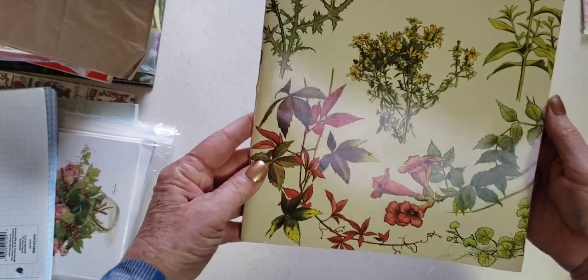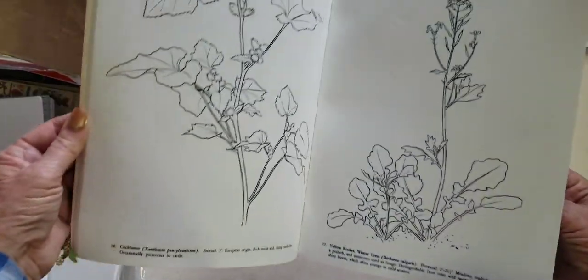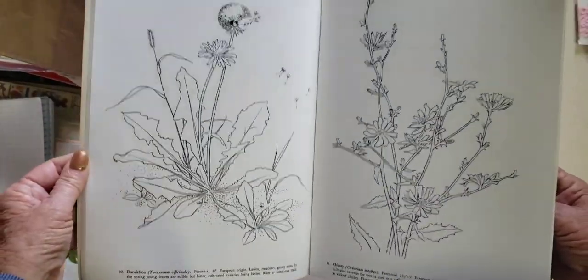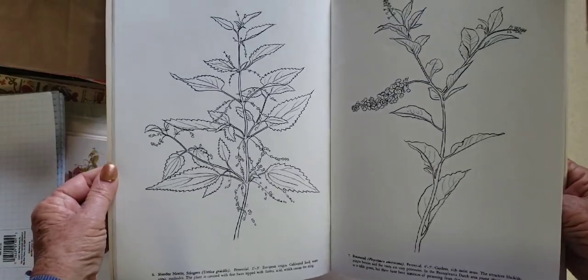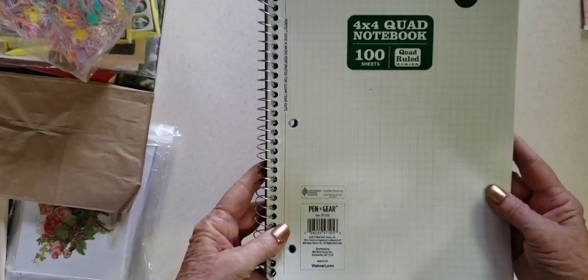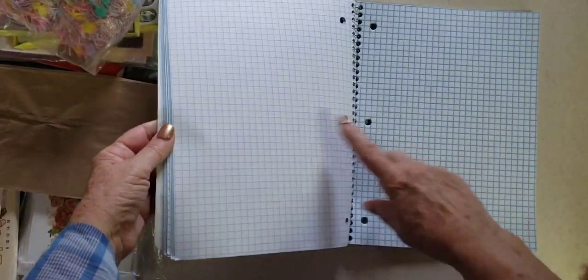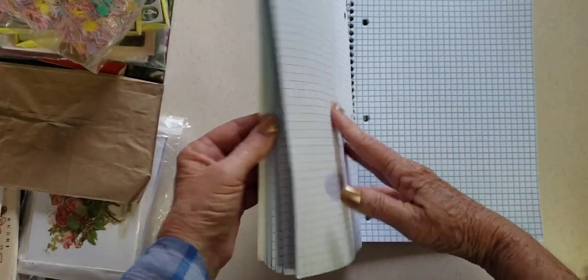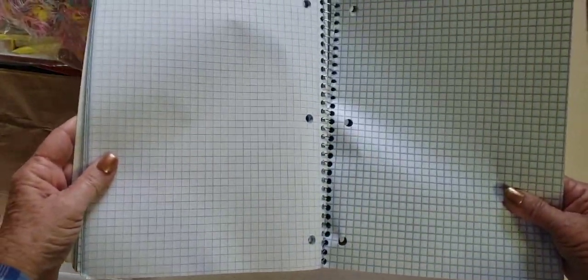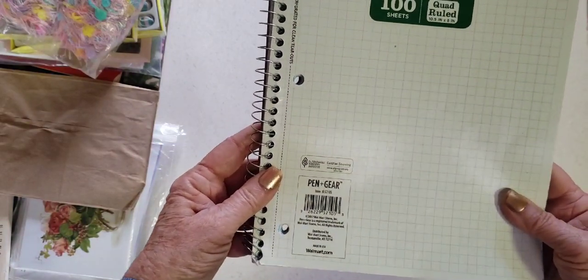I got this Dover coloring book — Common Weeds coloring book. These pages would be great for a garden type journal. I always pick up graph paper or some unusual type paper when I find it. This one is a darker blue grid and a lighter grid — a 4x4 quad notebook.